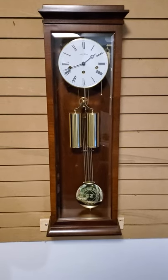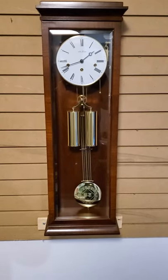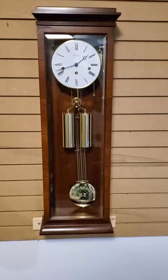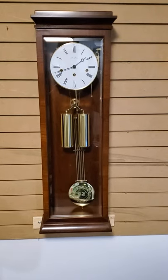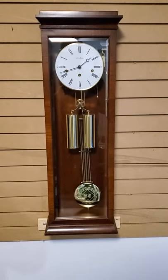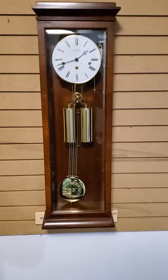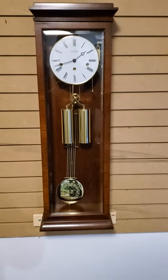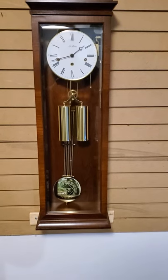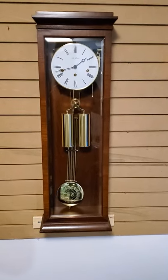Hermley made movements for Seth Thomas after 1979 when their plant flooded and they couldn't compete with the German product of the day. So they just teamed up with Hermley to produce clocks. And by that time, the 70s, nobody really wanted winding clocks as much anymore — they were past their due date. This clock was made in Germany. The movement is stamped General Time Corporation for Seth Thomas, Thomaston, Connecticut, USA. But it's a Hermley movement for sure. It looks like a Hermley Laredo, for instance. Very similar.